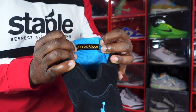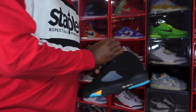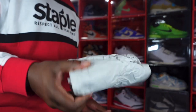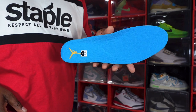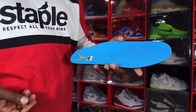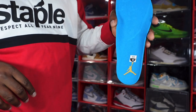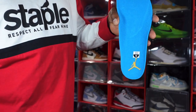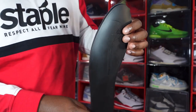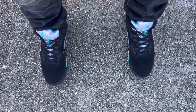It does come stuffed with paper or tissue. This is the insert — you have the aquatone insert, looks more like gamma blue, but I'll leave y'all with that. The varsity maize Jordan Jumpman with the size sticker on here. This is the Dream Cell insert on the sneaker.